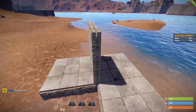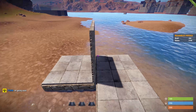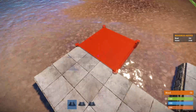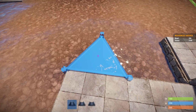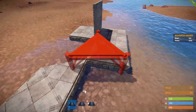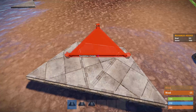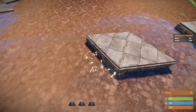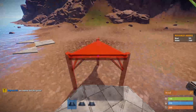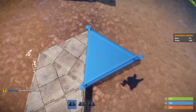Here we have two walls that are stacked as close as you can get. Here's how it works using the triangles: you place them like that, then you just build back and forth, and what this is actually doing is moving the foundation in the forward direction.